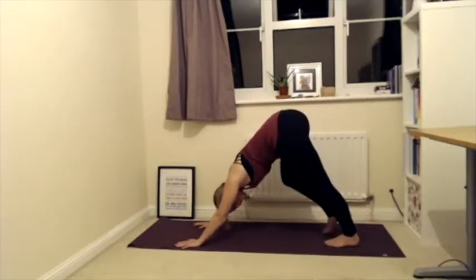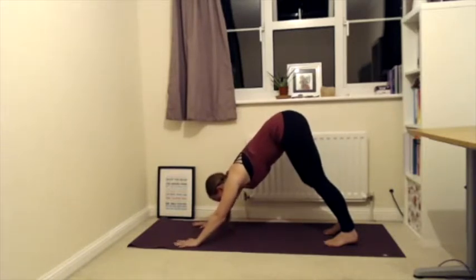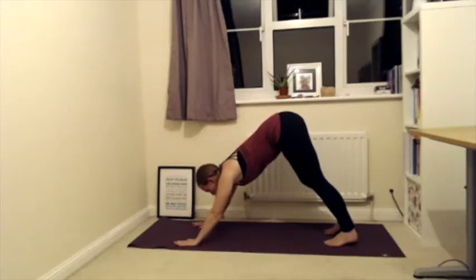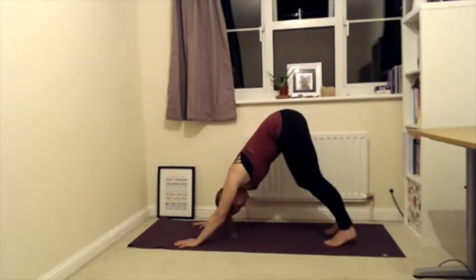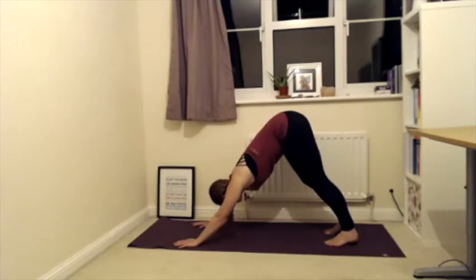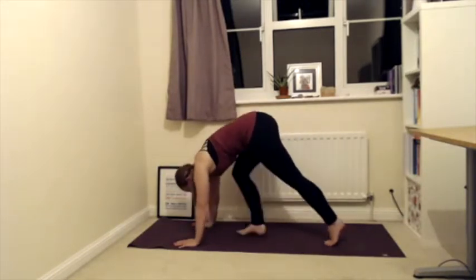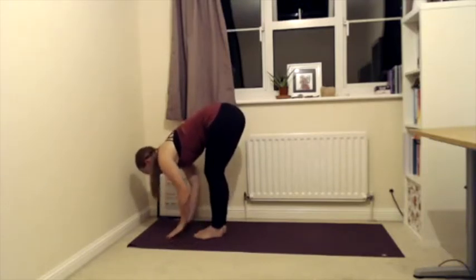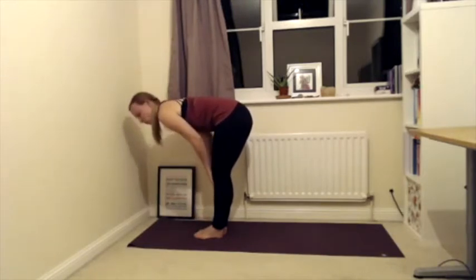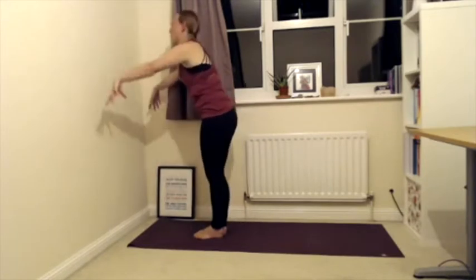Walk your feet in slightly — walk your feet rather than your hands — making sure they're hip-distance apart. Ground through your hands; if you feel like you're sliding, try grounding with your thumb and index finger. Do any movements here that feel good. On your next exhale, walk or step to the top of the mat, folding over your legs. Inhale halfway lift — long spine — then exhale fold over your legs. Inhale coming up to a standing position, both arms over your head, then exhale hands back down to your sides.